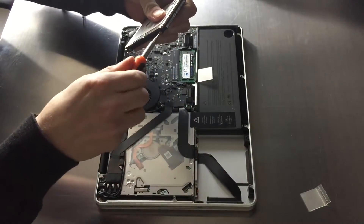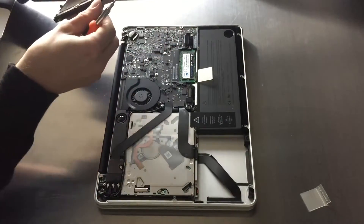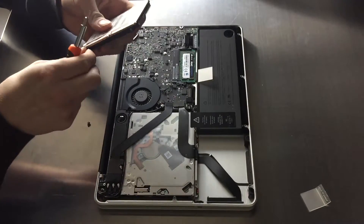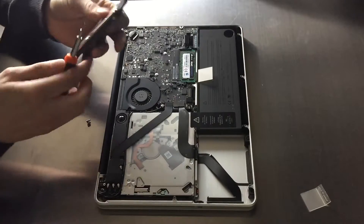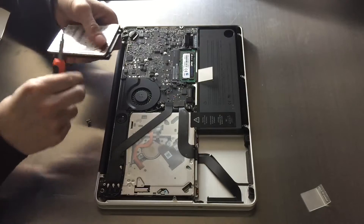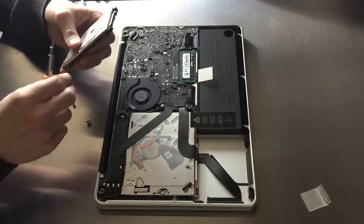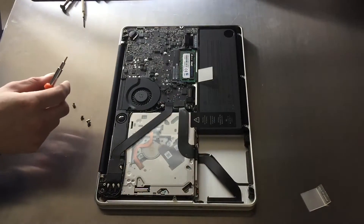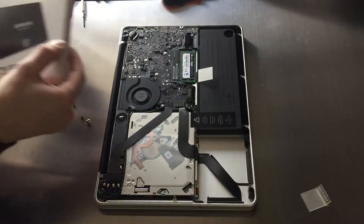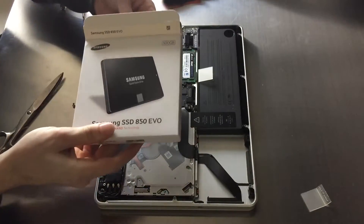Because we're installing a 500 gig SSD from Samsung. Now the first thing you need to do before you throw away the old hard disk is unscrew those little screws on the side of the hard drive, because you will need them again for the SSD. These screws actually keep the SSD or hard disk in place so that it doesn't jiggle around in the machine. There is the Samsung SSD 850 EVO that I will be installing today.